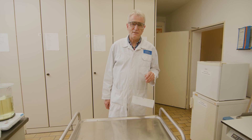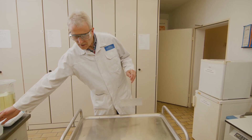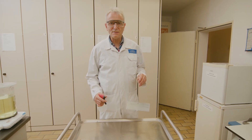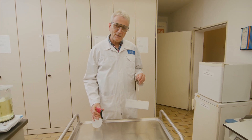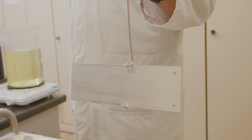Another test is the so-called atomizer test, using a simple water spray. You take a normal water spray bottle, fill it with water, and then spray the surface with a fine mist. You then observe how the water film looks on the surface.